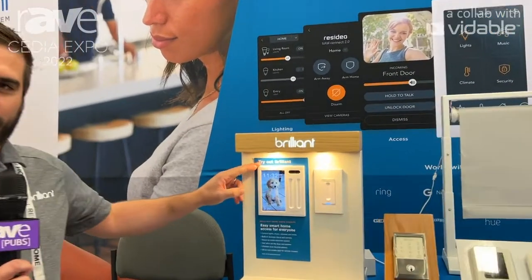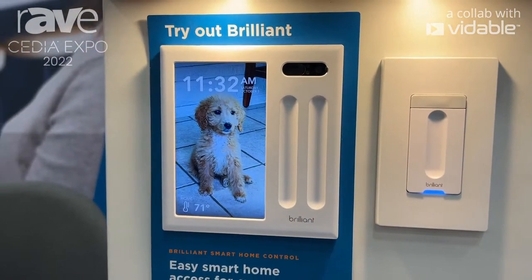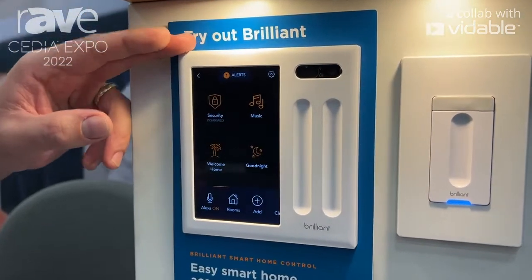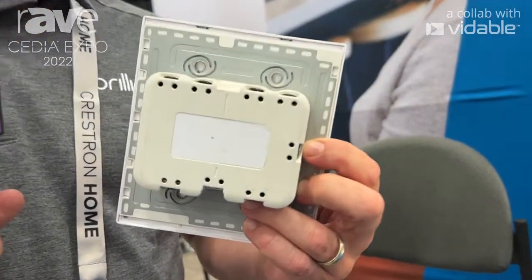Right here is our Brilliant control. What this does is actually physically replaces a light switch. We're a smart home automation system that also happens to do smart lighting as well. If I simply click on this, this is built directly into the light switch that you have, simply replaces that light switch, and that's the only wiring that you would see right there.